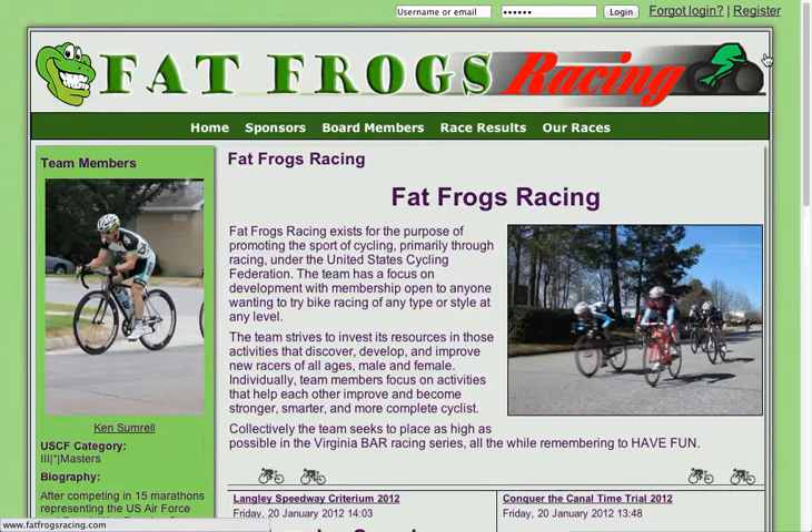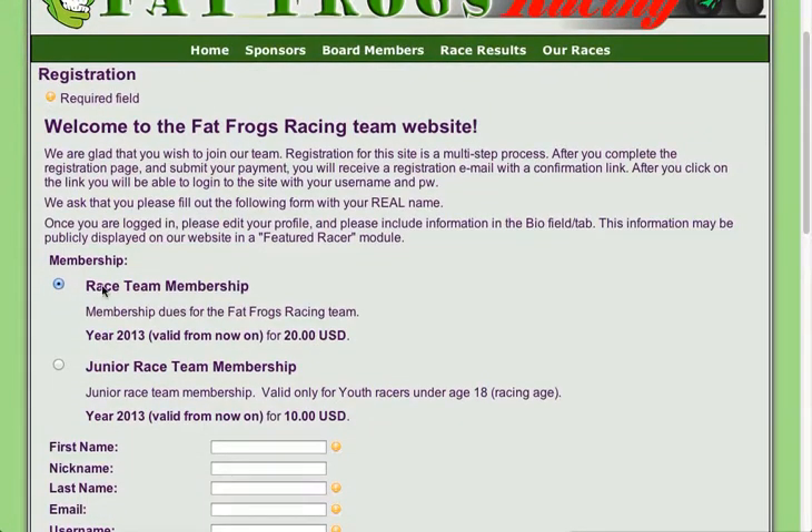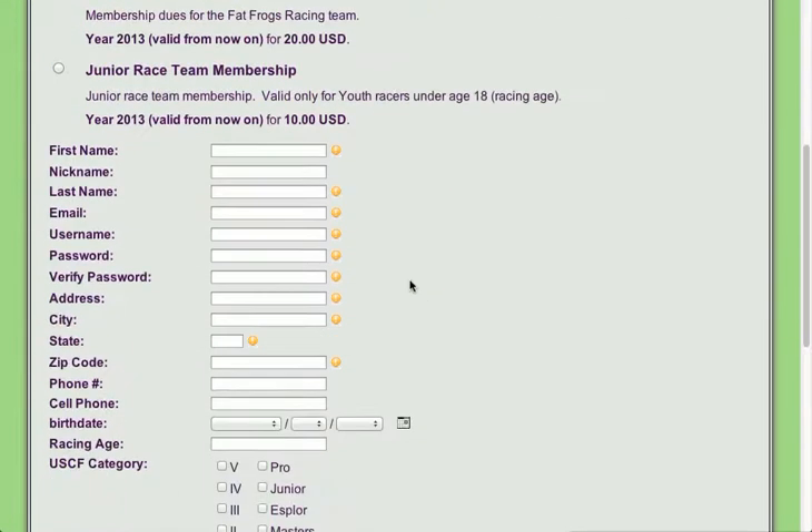I'm going to click Register. I'm going to pull up the registration form and what we're going to do is we're going to register them either as a team member or a new team member. We're going to enter all this information here. Anything that's got an exclamation point beside it is a required field.